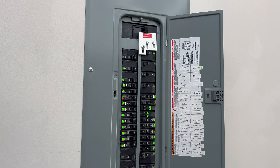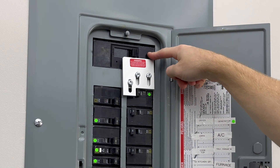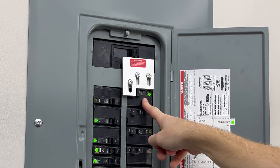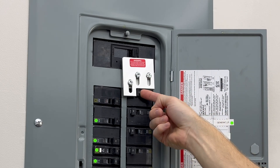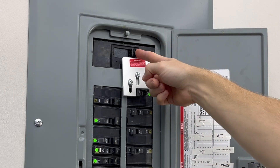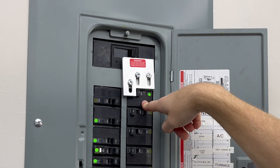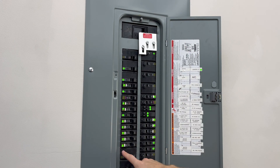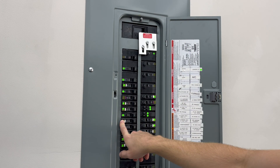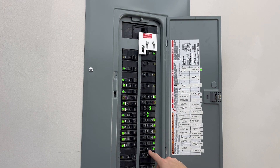My electrician installed an interlock switch here at the panel. You can see the main 200 amp service breaker for the entire house and our 50 amp breaker for the generator. The interlock switch will not let you turn on the generator breaker until you turn off power to the main part of the house. This way we're not sending power back into the grid — you'll need this installed by a professional electrician if you're not comfortable doing it.